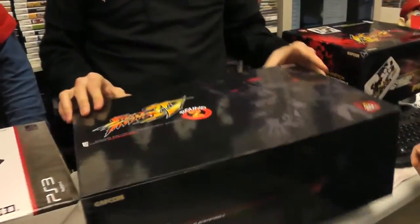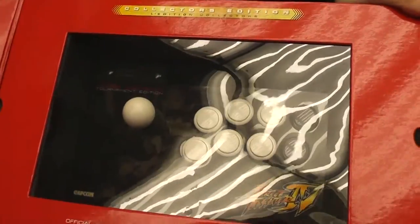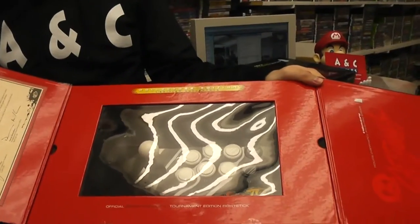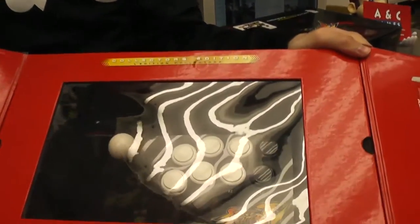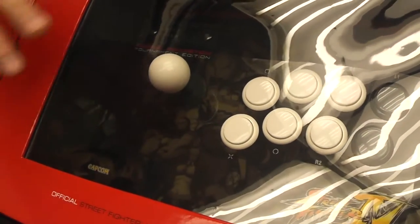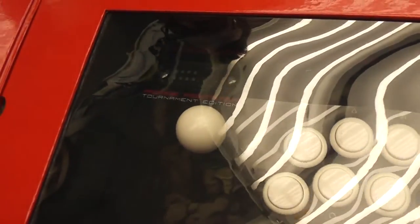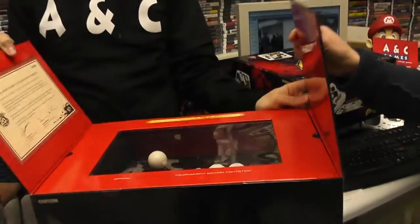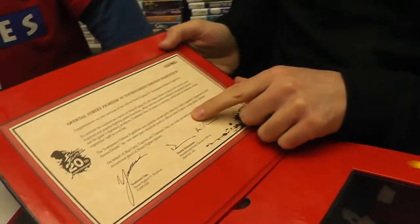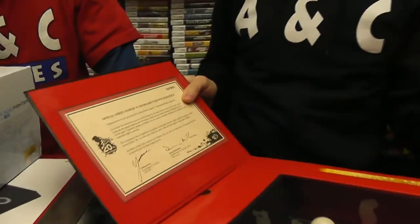Last but not least, the Street Fighter Round 2 stick. This came out probably two years ago, right after the Round 1 stick. The shape is the same but with a different picture. It also has Sanwa buttons and Sanwa stick. It was a Super Street Fighter edition. And it comes with this cool little certificate proving that it's an official stick.